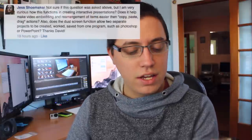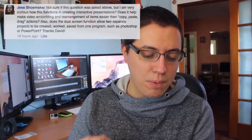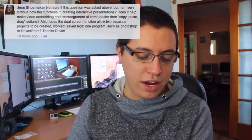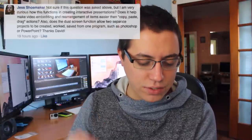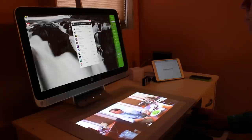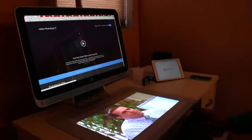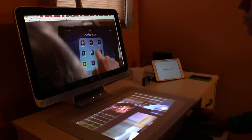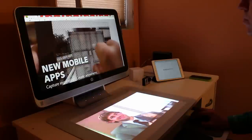The first question comes from Jess Shoemaker. Jess asks about how this functions in creative interactive presentations — does it make video embedding and rearranging items easier, and does the dual-screen function allow two separate projects in one program like Photoshop or PowerPoint? Okay Jess, think of the HP Touch Mat, which is the bottom portion of the HP Sprout, which supports up to 20 touch inputs at once. That surface is simply a secondary display — that's all Windows thinks it is.